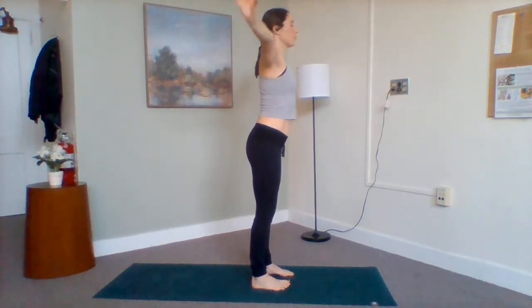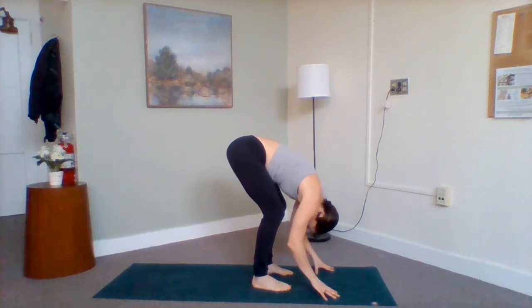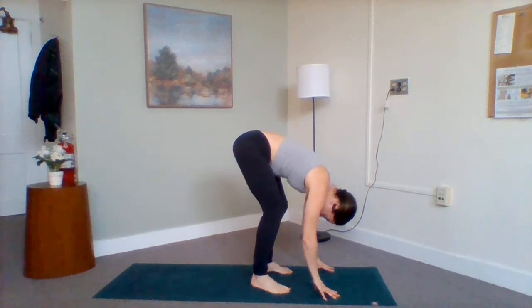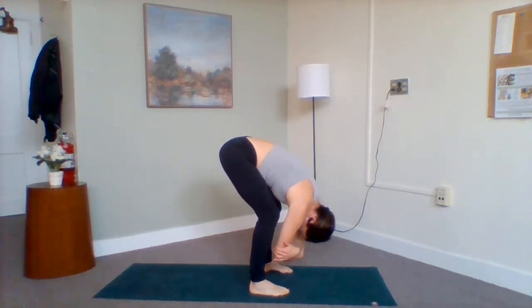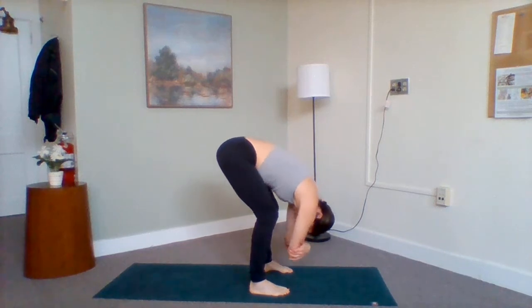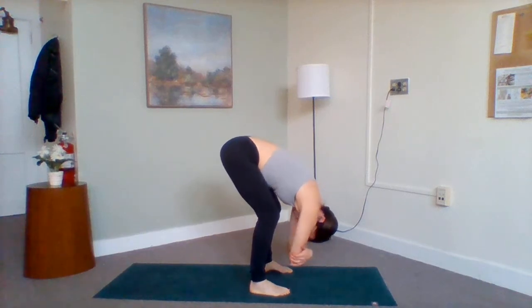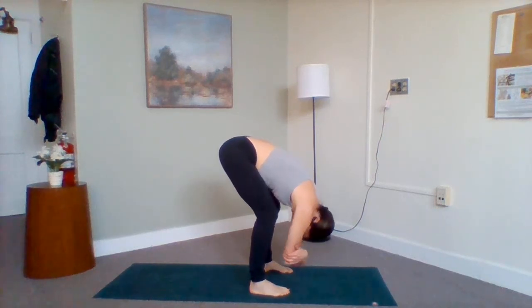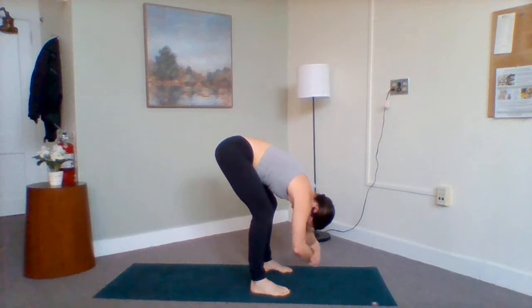Hinging forward, bending from your hips, releasing your head and shoulders. Feel the spine just waterfall down. Feel free to heel-toe a little wider with your feet. From here, grab onto opposite elbows, creating a little rag doll as you rock from side to side. Taking this time to find this inversion — head below the heart. A nice little decompression for your spine as you relax.